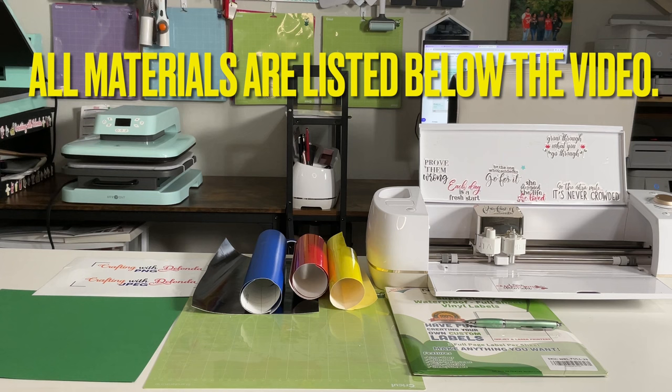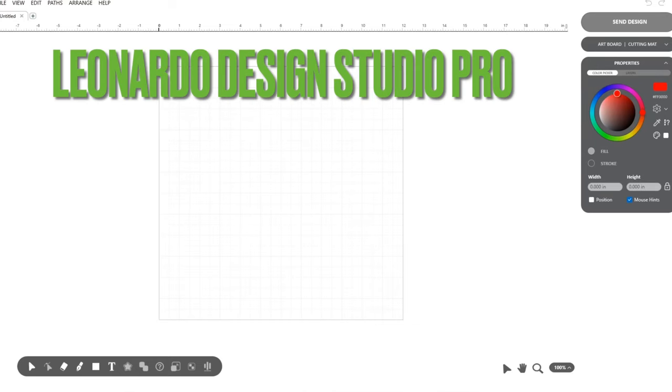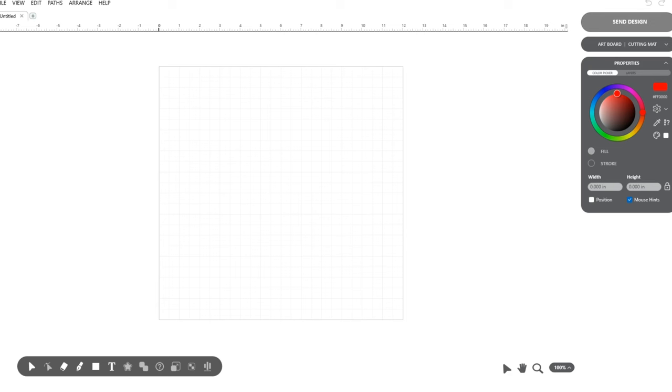Now let's move into Leonardo Design Studio so that I can design the files, and then we'll move into Cricut Design Space and get the files uploaded. Let's get started. I am in Leonardo Design Studio Pro, using a free trial that is available until September 30th, 2023.